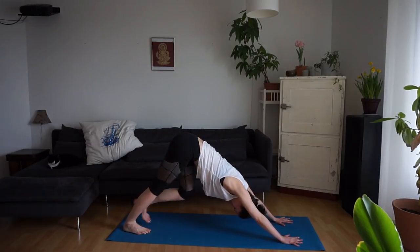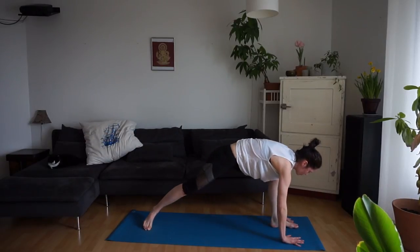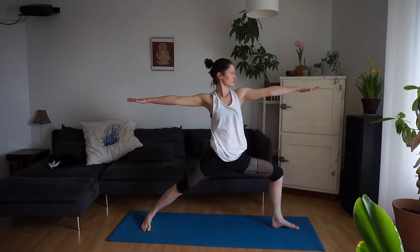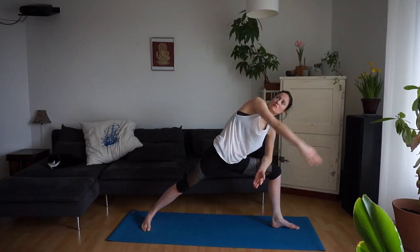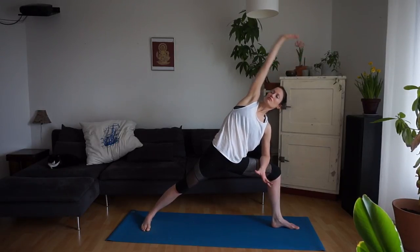On your next inhale, float the left leg up and step the left foot through. We're going to find warrior two on our left side. Inhale, draw the arms up, and sit deep in the hips. Take a breath here.